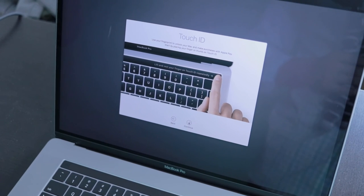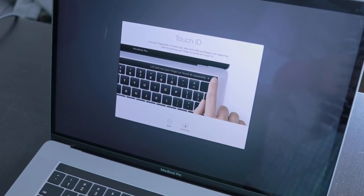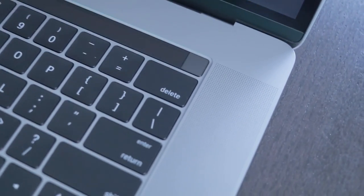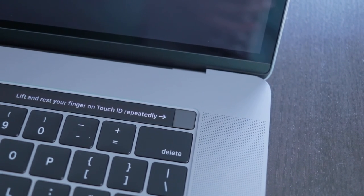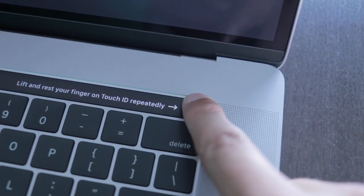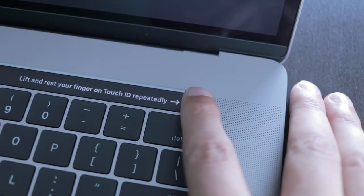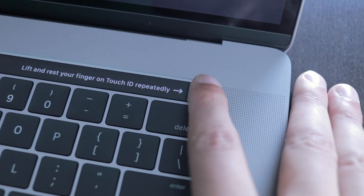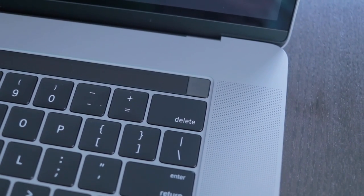So for setting up this MacBook Pro, I have the Touch ID, which is a little button on the keyboard that allows you to unlock it, kind of like the fingerprint button on your iPhone. I set it up by putting my finger on this little button in the top right — lift and rest your finger repeatedly on the Touch ID. You just touch your finger on there like you do with your iPhone, and you can see the touch bar on the MacBook Pro change while giving me the directions. And now it's set up — I can just open and unlock my MacBook with my fingerprint.